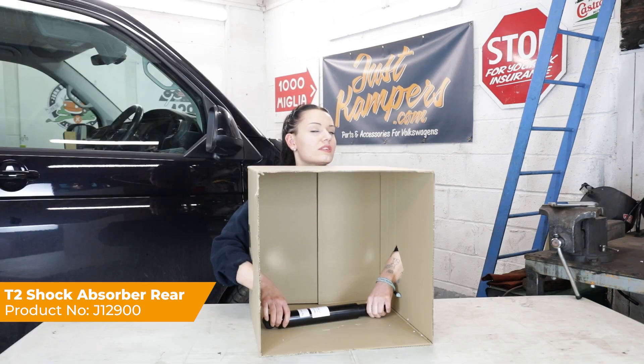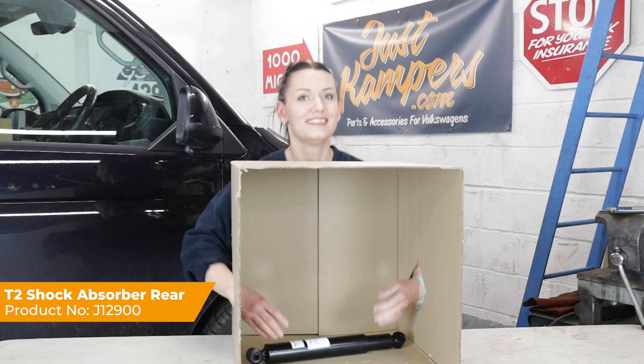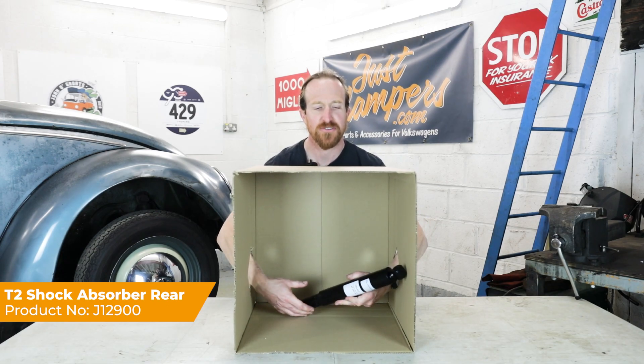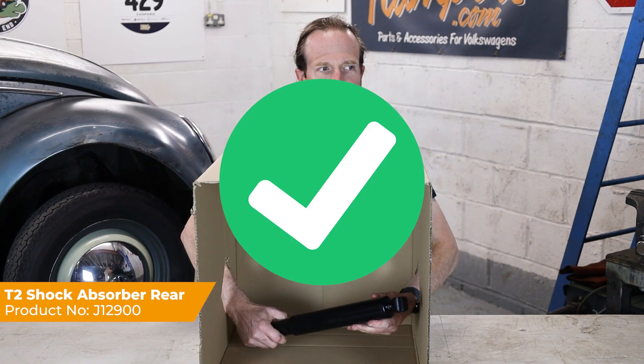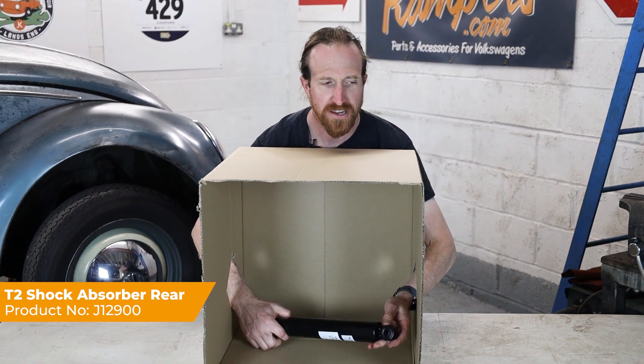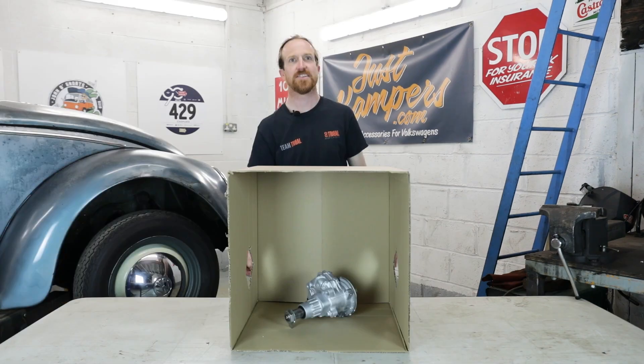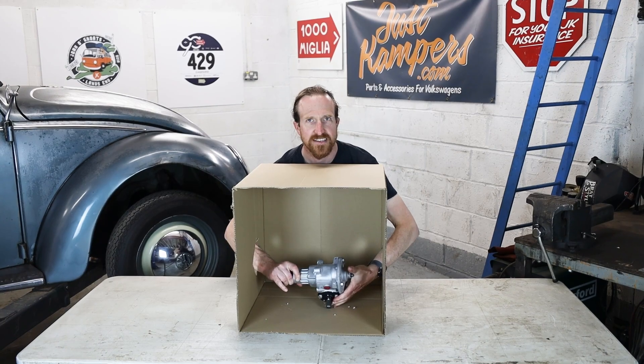I don't know what vehicle — I'm not going to try guessing either. I'm going to go for shock absorber. I'm going to go for bay window — this is the hardest one. That's an alternator.